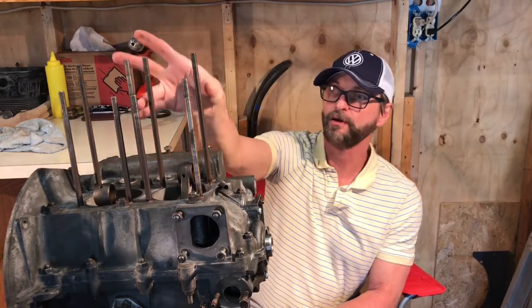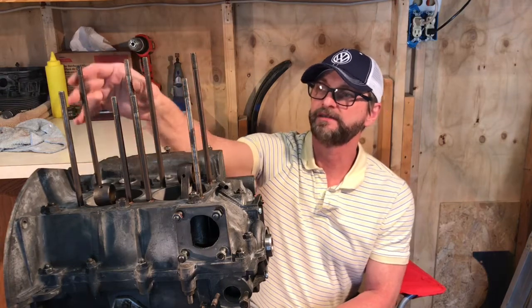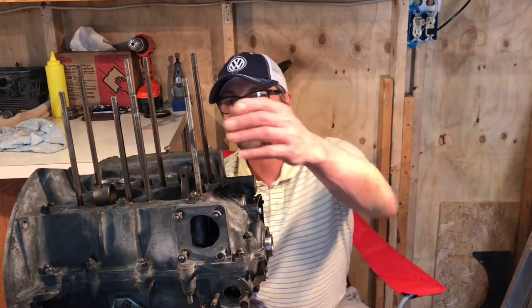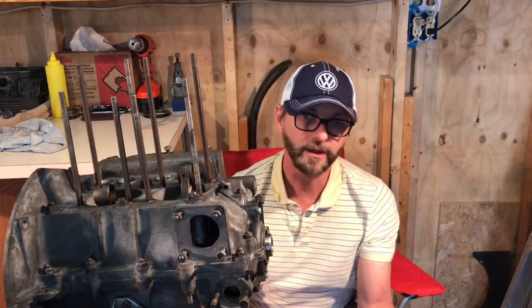The third tip is make sure that the studs are not overly warped, because if they are you will have a headache when you try to slide your jugs over the stems. By reusing your studs you can save some money.